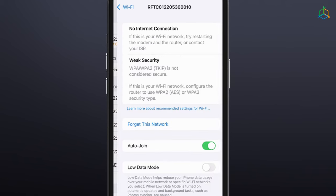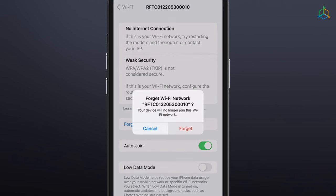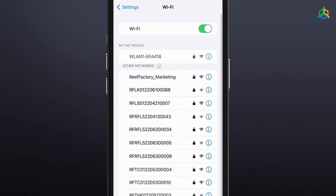Once setup is complete, remember to disconnect your mobile phone, tablet, or computer from the device's Wi-Fi network and reconnect to your home network to restore internet access.